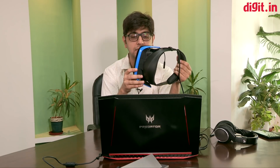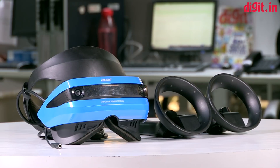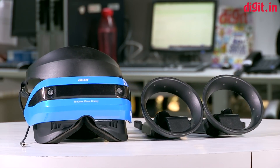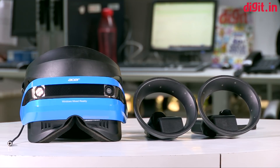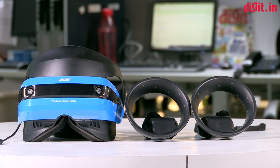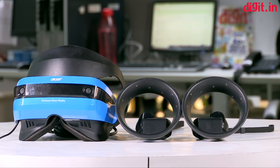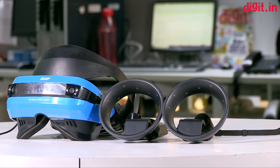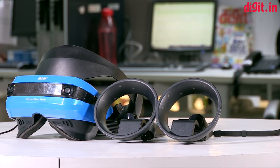This isn't our final verdict — we've only spent about half a day with the headset. We'll bring you our final review very soon. If you have questions about this headset, leave them in the comments below and we'll do our best to include them in our review. For more videos like this, stay tuned to digit.in — goodbye for now.